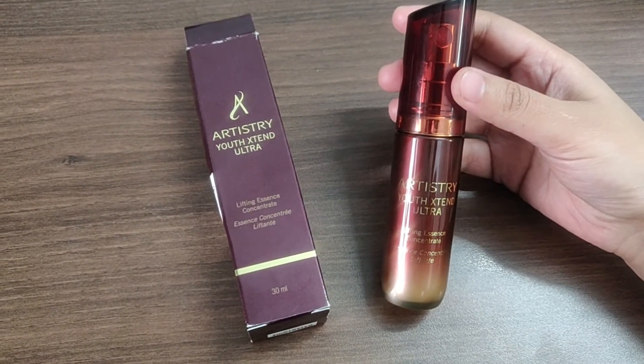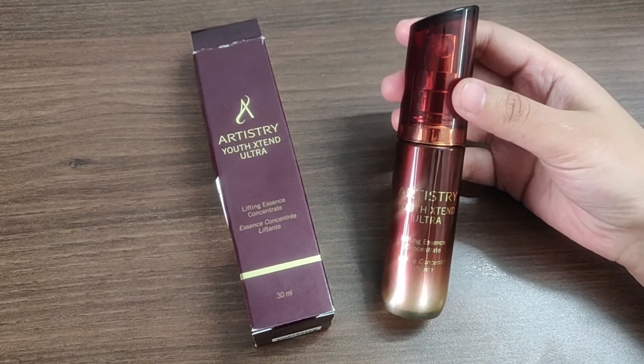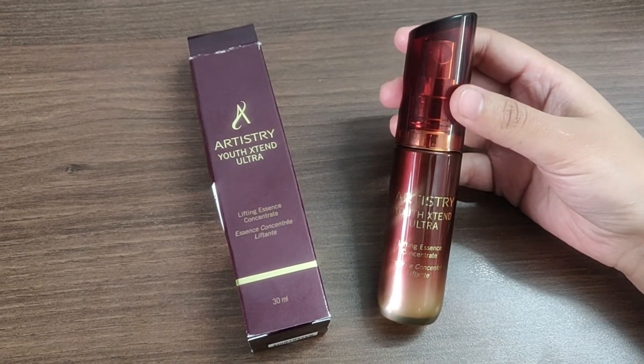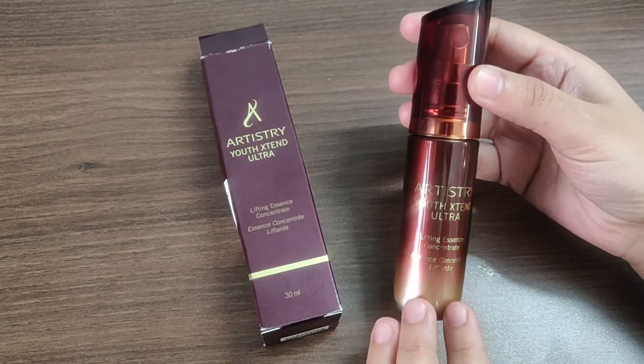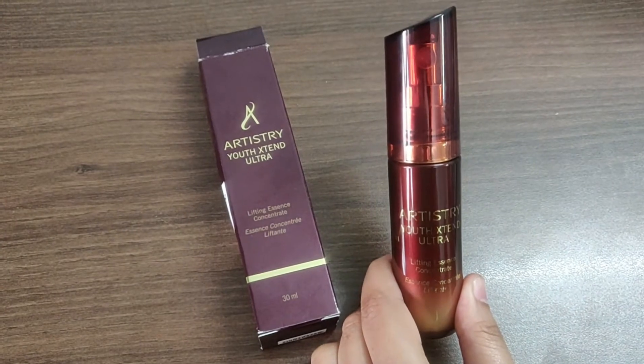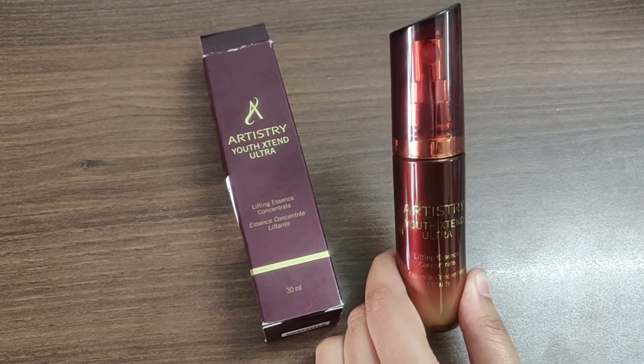So kya hai yeh product? It is a daily use moisturizing serum jo ke aapko istamal karna hai before going to bed and after getting up in the morning. Aapko sabse pehle apni skin ko cleanse karna hai, and then is serum ko apply karna hai.